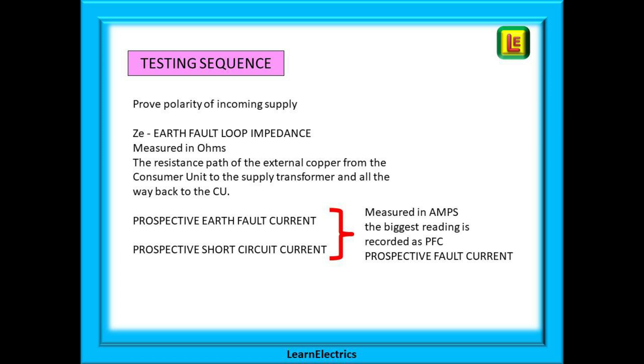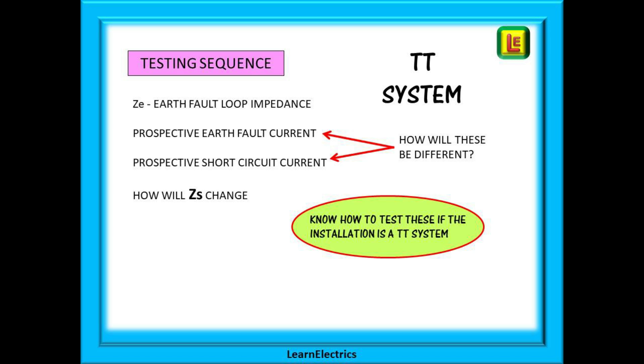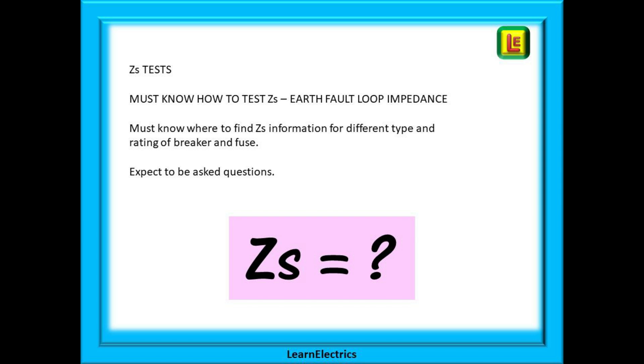Using ZE, your meter should be able to display a prospective fault current in amps. And do you know the difference between prospective earth fault current and prospective short circuit current and how the meter readings will be affected in a TT system? Or do you know how the ZS figures might change in a TT system? The assessor can ask you questions on any part of the testing. They are looking for confirmation that you really do know what you are doing and why. Make sure you do the required ZS tests. You must know how to test ZS, the earth fault loop impedance, and you absolutely must know where to find the ZS information for different types and ratings of breaker and fuse.